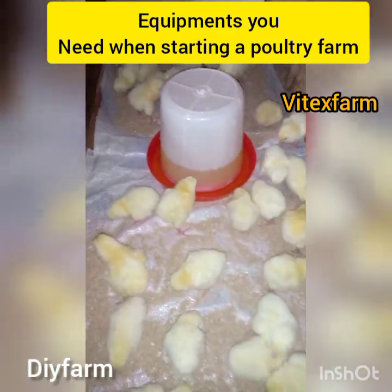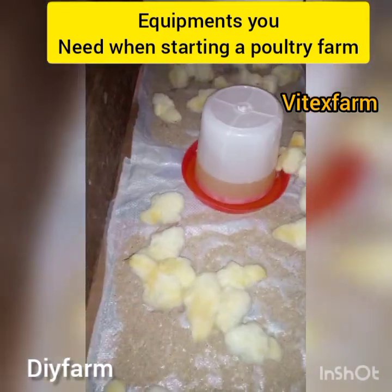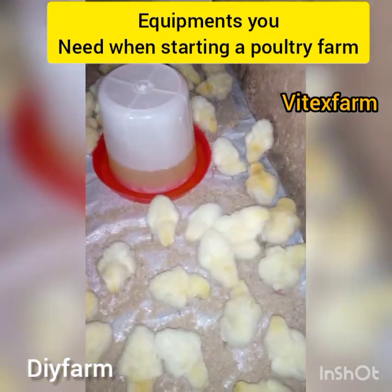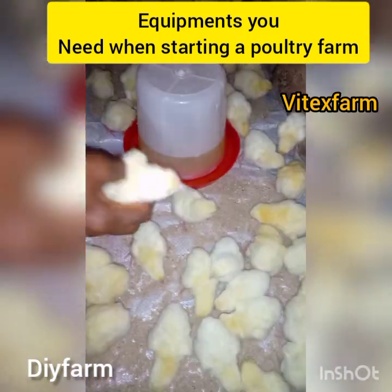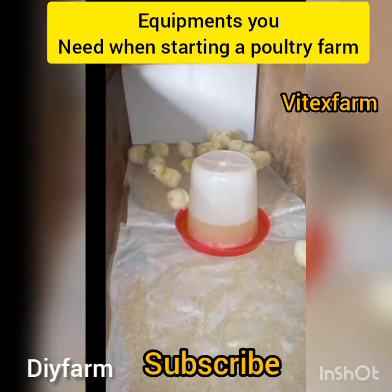So with this equipment and more, you are good to start your poultry farming. I hope you enjoyed the video. Don't forget to subscribe to our channel and follow our Facebook page. Thank you for sticking with us to the end of the video — see you in my next video.